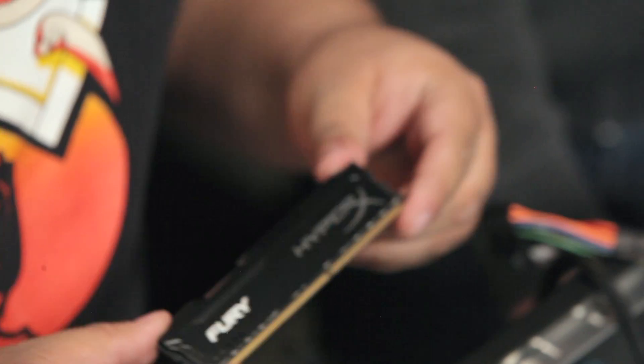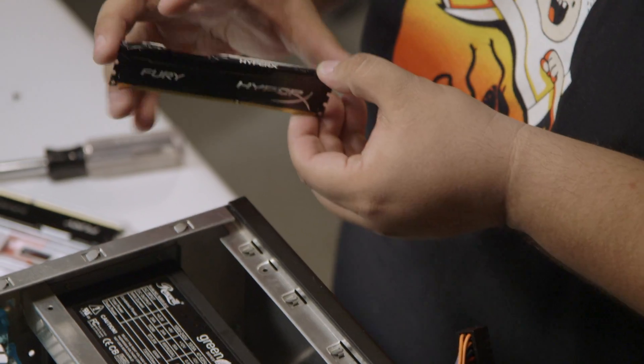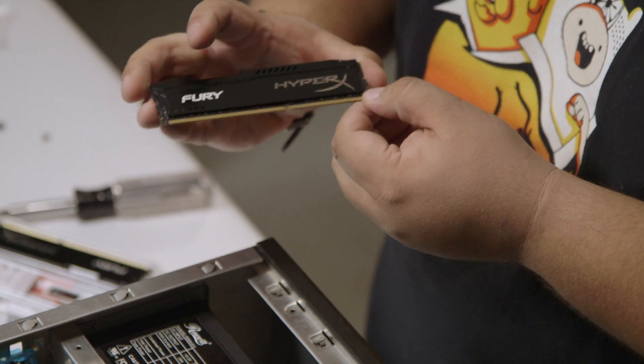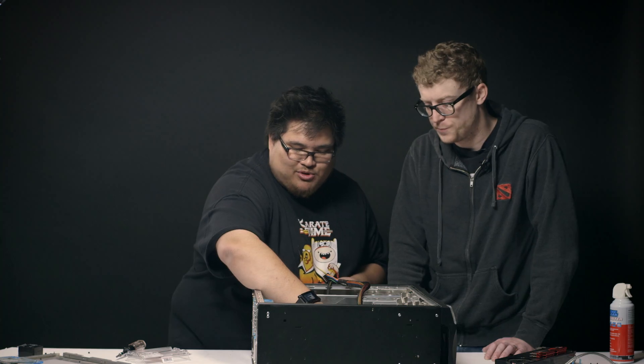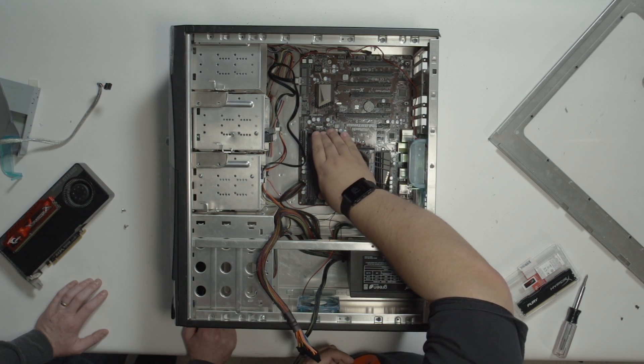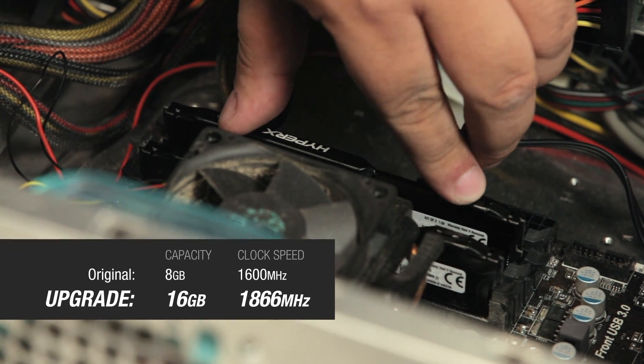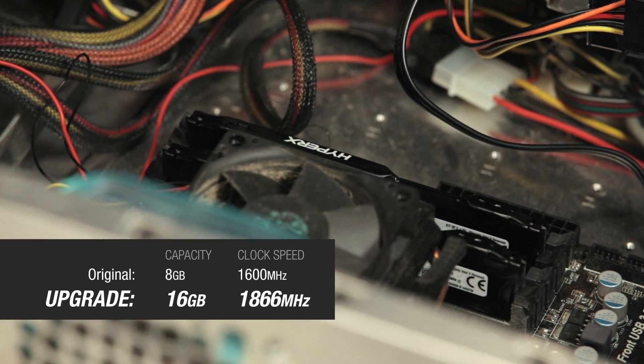So here we've got the new module, and you'll notice that one side is shorter than the other. We just want to make sure that we line those up properly. The short side on this motherboard is going to be on the top. Once you get in there, you can really just press it down and it'll press the clips into place. You want to make sure to press down on both sides at the same time with equal pressure so that you're not teeter-tottering it in there.